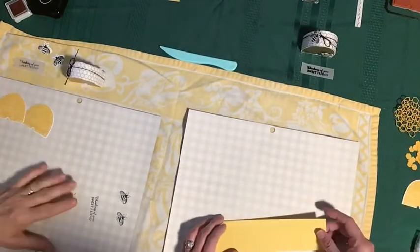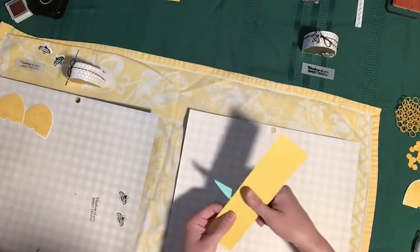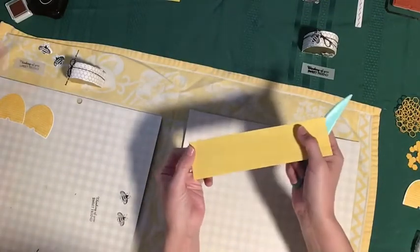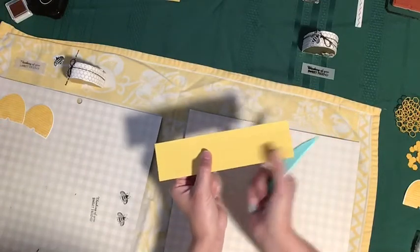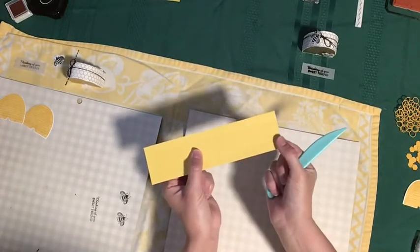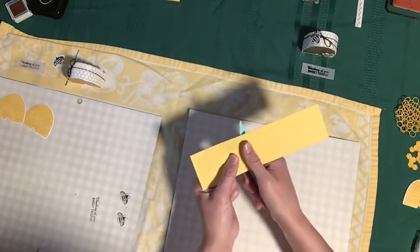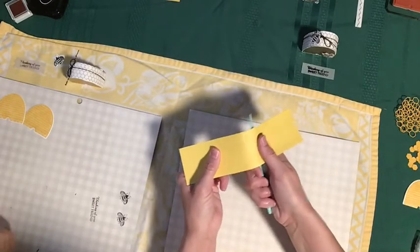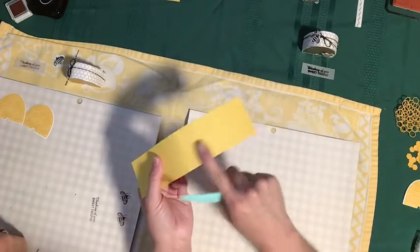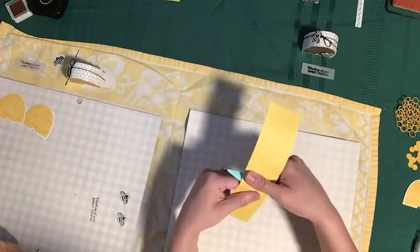We're going to take a bone folder — this is our scoring blade from our paper trimmer. You can see I've already scored this paper. The dimensions will be in the description below. You've got a short end and then a long end separated by a score line. On the long end, from that score line to the end of the paper, you're going to curve it because that is going to be the arc of your hive.